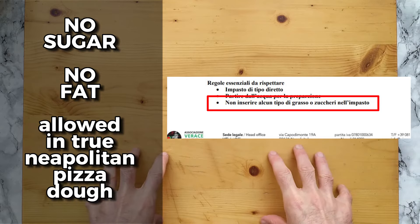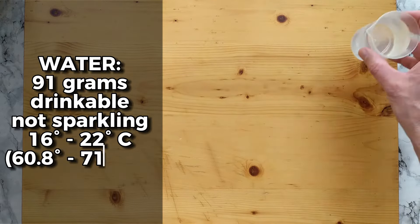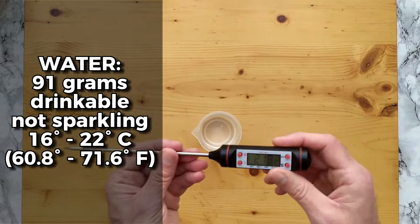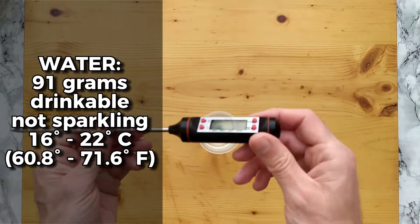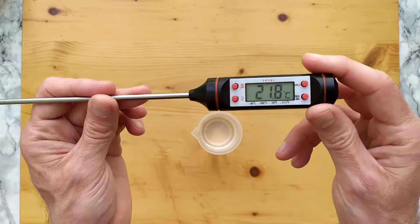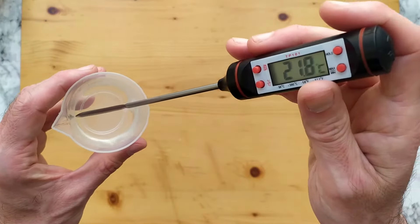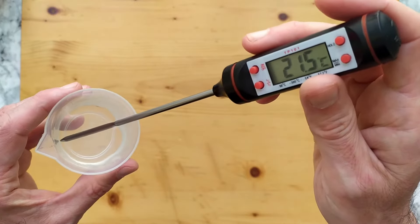This is stated in the disciplinary. Water first — it must be drinkable, no sparkling. The temperature must be between 16 and 22 degrees. I will use this thermometer to test the temperature and make sure I'm doing the right thing.